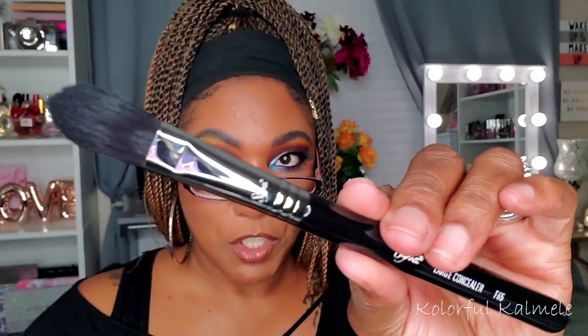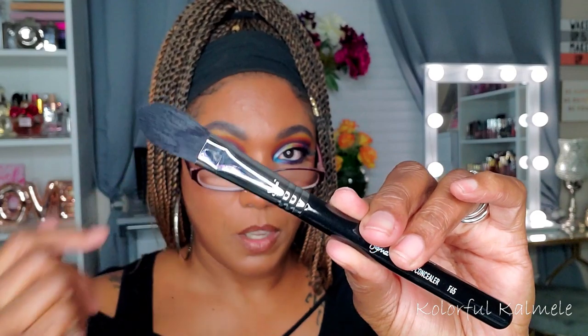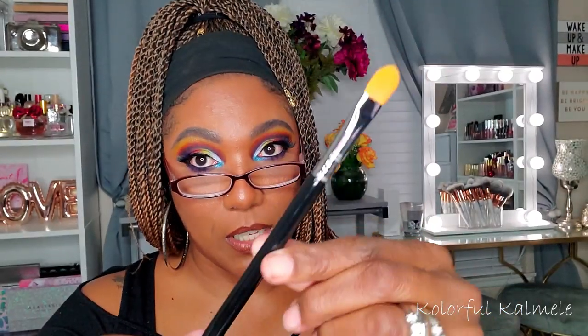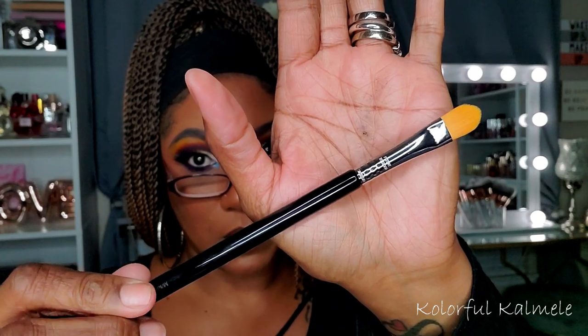I know they already have concealer brushes in here but that E50 could work for concealer too. This one here is the Large Concealer, the F65 — nice and firm for placing concealer under your eyes or wherever you need to conceal. Next is the Concealer, the F75 — just your basic concealer brush. The quality on these is very nice; you can tell it's pretty decent construction of the ferrule and the brush. Only time will tell though, because I wash my brushes almost every day.